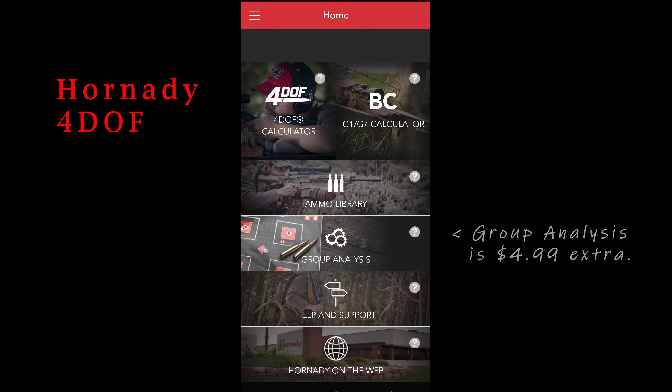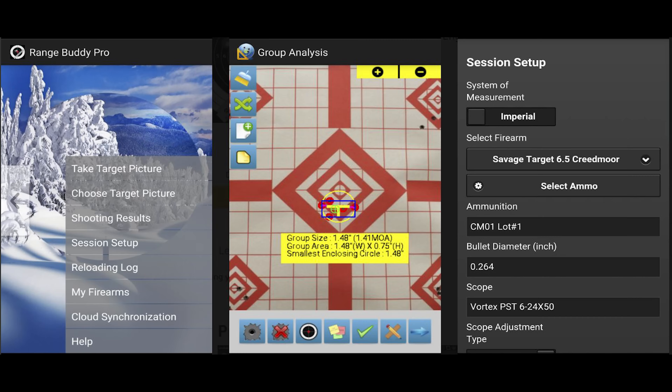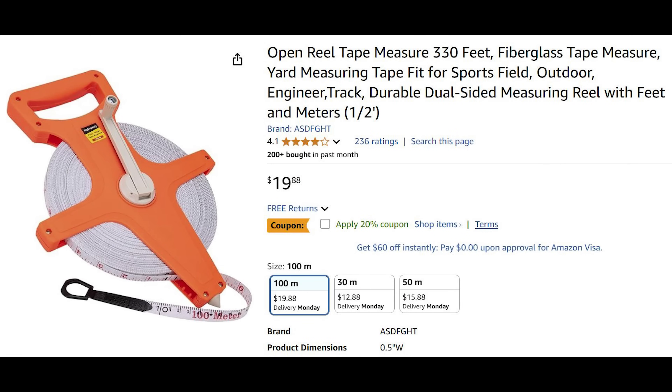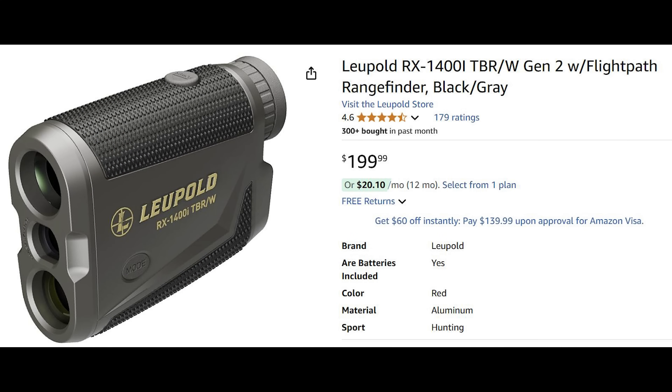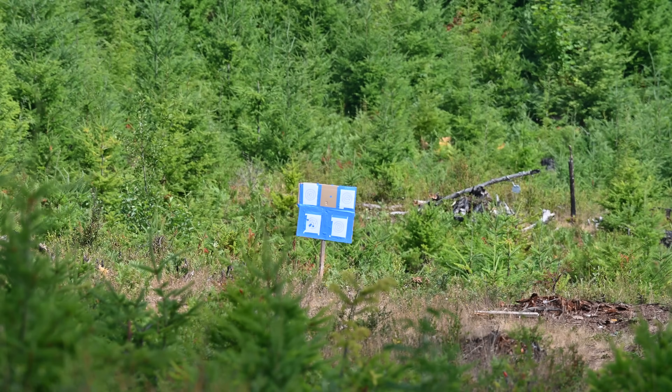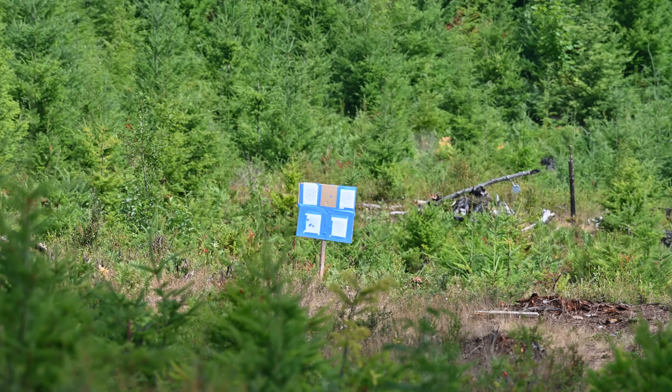Choose an app to evaluate your targets. Hornady's 4DOF has this functionality built in, but we like to use the RangeBuddy app because it's far less complex and we can grab screenshots for our records super easily. You'll want either a 100-yard measuring tape or a laser rangefinder. There's no excuse for being imprecise when doing load evaluation — we simply must know we're shooting at an accurate distance. If you're at the club range, you're good to go on that account, but on a public range, you're on your own.